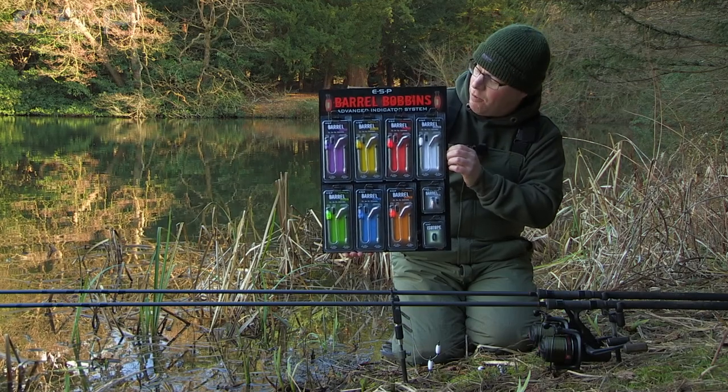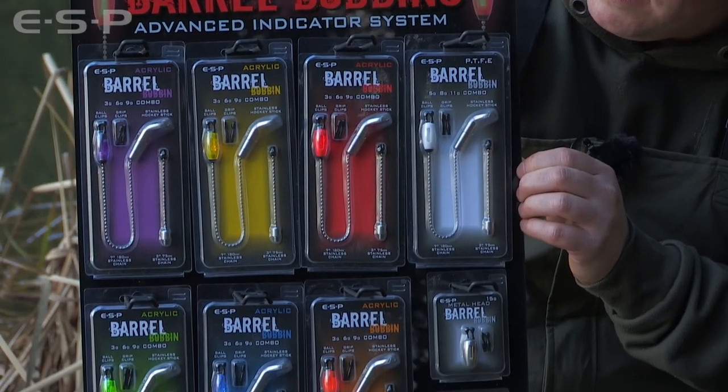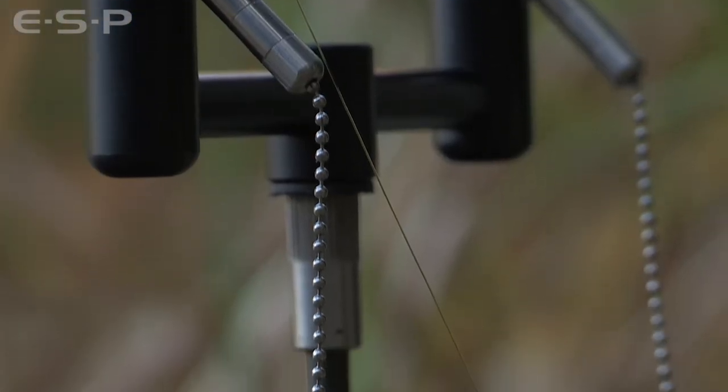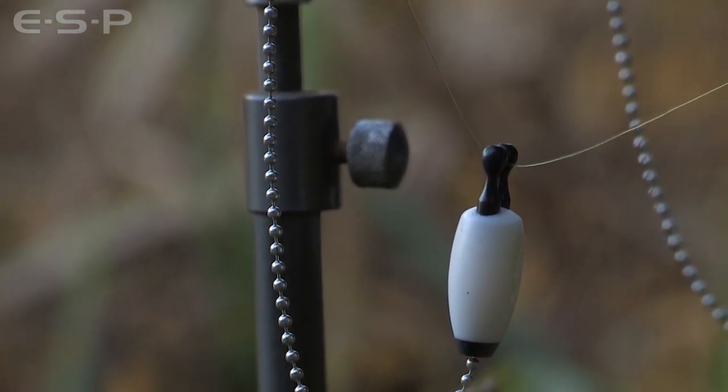These are the new ESP barrel bobbins. This is a highly versatile bite indicator system that covers most carp fishing situations. All the components in the kit, apart from the stainless steel chain, we make on our own CNC machines in Oxford.